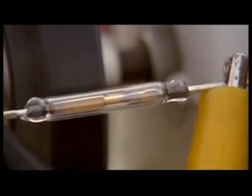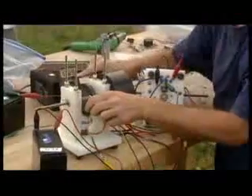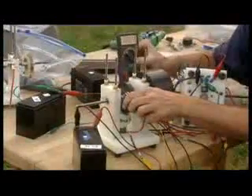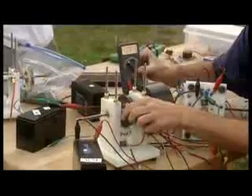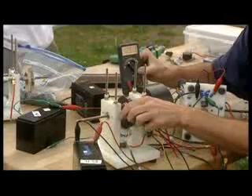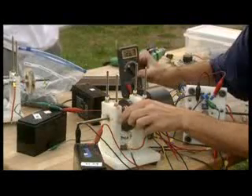Look at that baby go. Here's the battery being charged here — watch the volts on it. Look at this: 12.65 already. 12.66. See, it's going up, and it's going to go all the way up to 14 if you want.